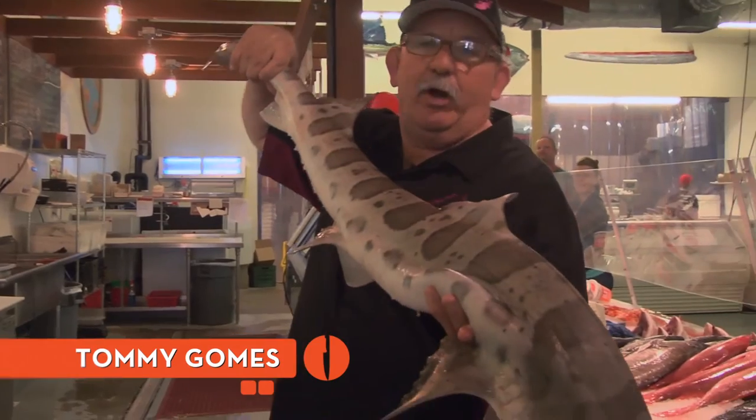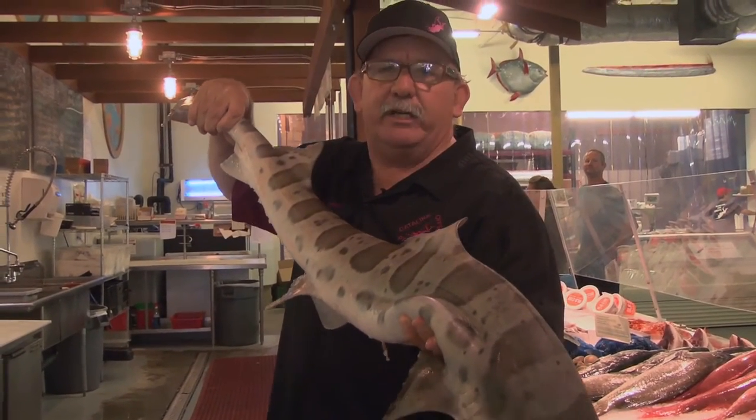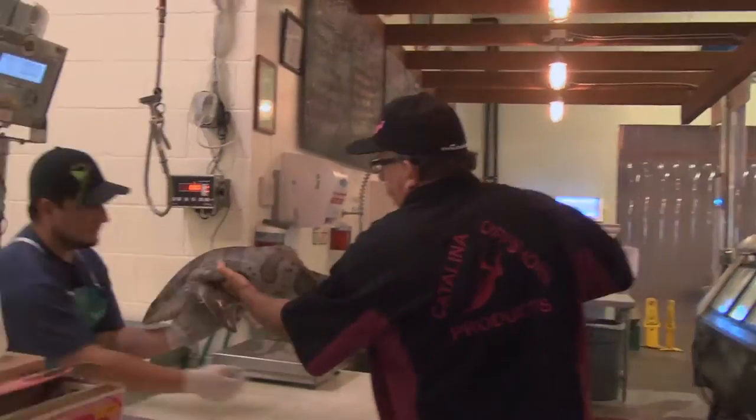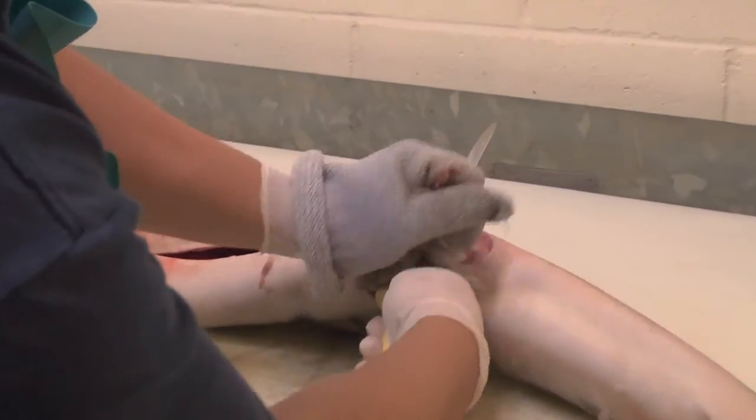Leopard shark. We're going to go ahead and bring it to a fillet — break it down, butcher it up, give it a toss on the grill. You can see him removing the fins here. This animal was harvested strictly for this show; those fins are not going to be resold.